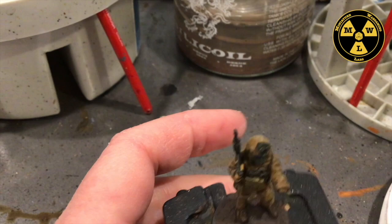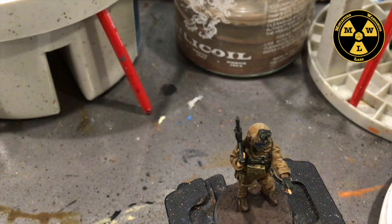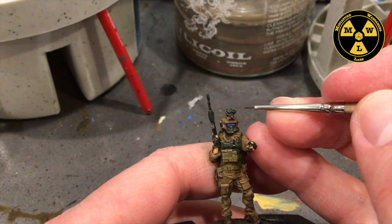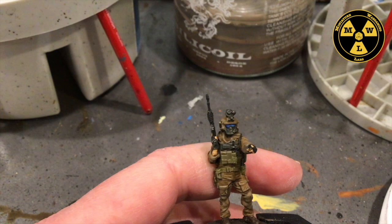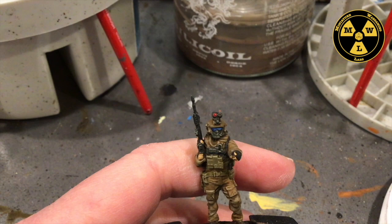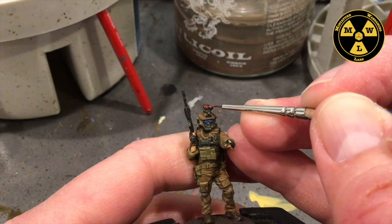Now let's talk about his optics package up there. We're going to take some Army Painter Dragon Red and we're just going to swirl it around. There's like a little cup shape for these night vision goggles, so we're just going to take it and put a little drop in there.